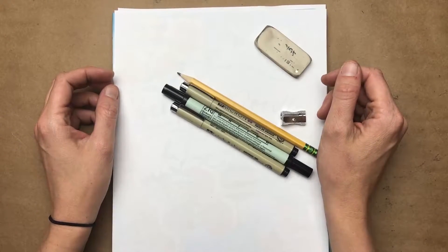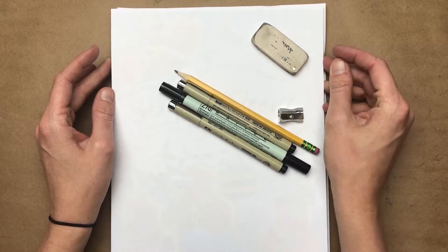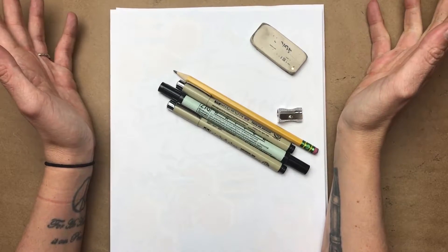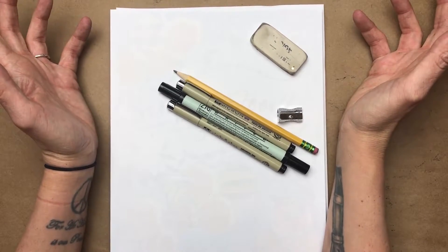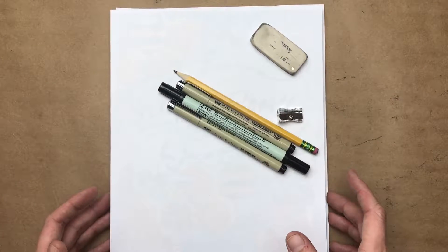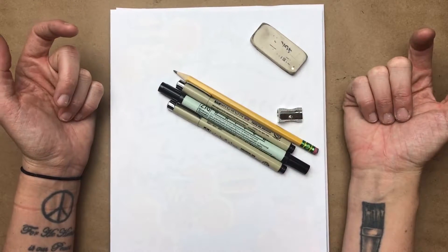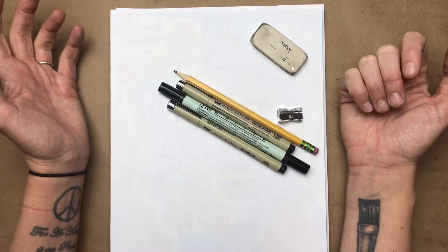Hey friends, welcome to our week five video with the Scripture Doodle Devotional. I hope you had a great week and you're enjoying your creative time with the Lord. Today we're going to be working from the exercise on page 72 called Psalm Doodle, and I'm going to take you through the step-by-step process of creating a scripture doodle from scratch.